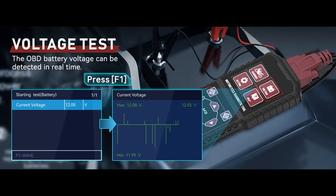The OBD-2 Motorcycle Fault Code Reader's Scan Tools has a clear interface, is easy to operate, and is a good helper for motorcycle repair.